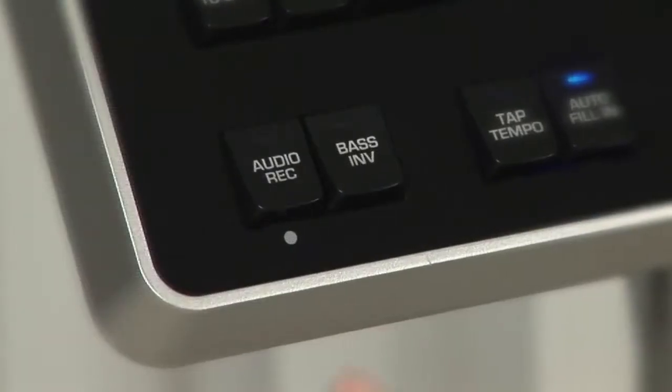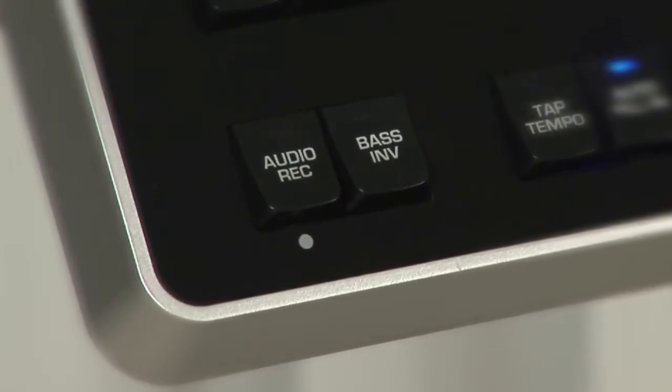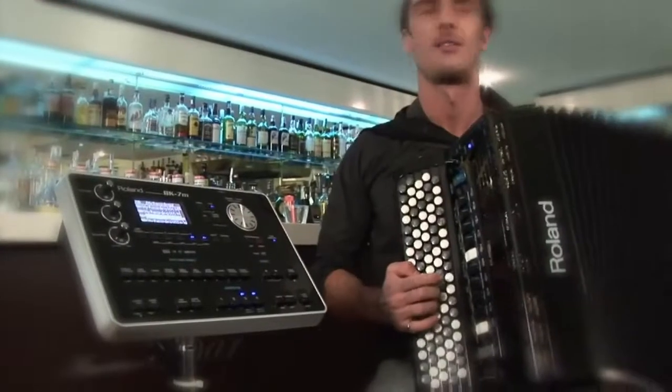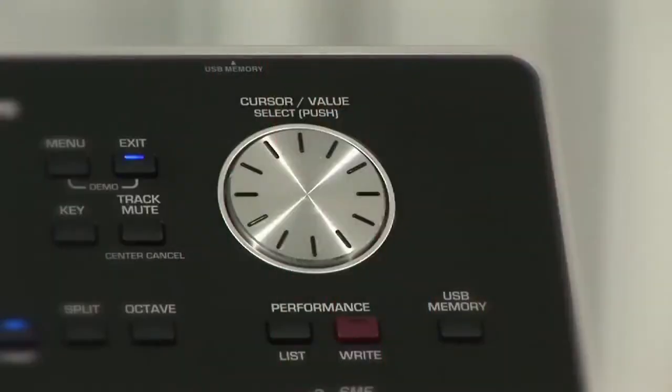In addition, the BK-7m contains an audio player function to play back MP3 and WAV files. It also enables the user to record performances to a connected USB storage device. The resulting WAV files can be played back on the BK-7m itself or transferred to a computer via a USB storage device.